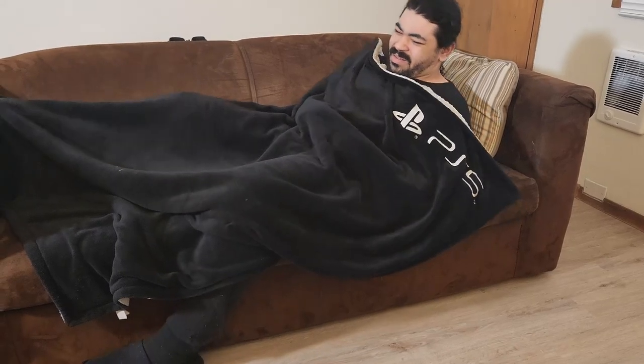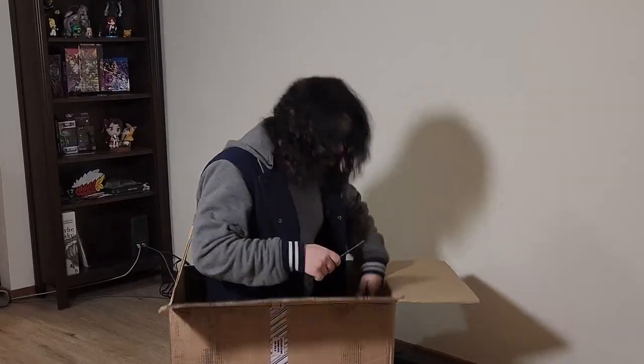Ebonic, wake up. There's a package for you. It's good — but it's a package from PlayStation.